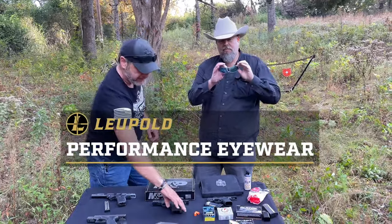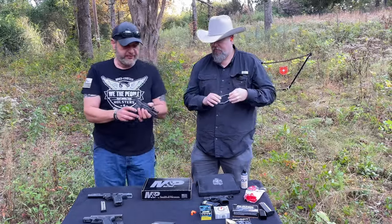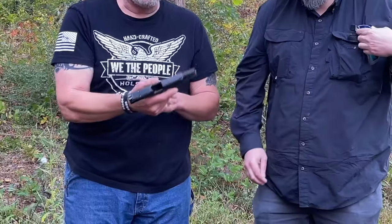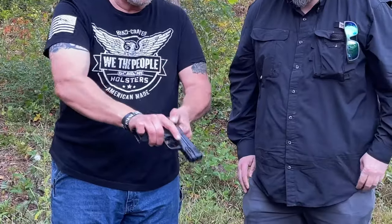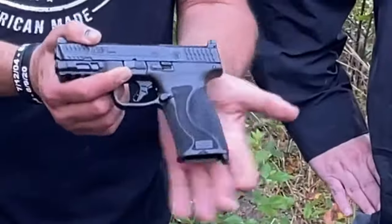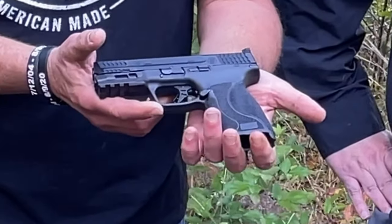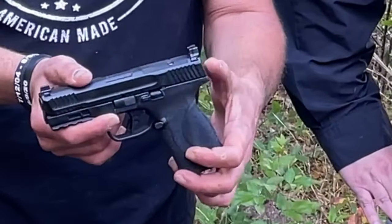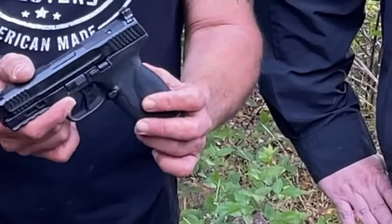We've got Dave's 10 millimeter, his M&P 2.0 here — Smith & Wesson M&P — and man, what a gun. This is my first impression with this gun, the first time I've ever been able to hold one or handle one. The suppressor height sights are just awesome to look through.